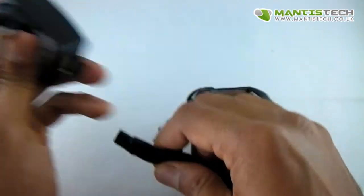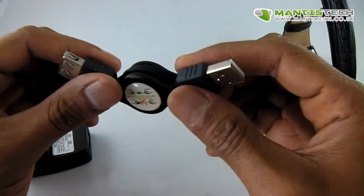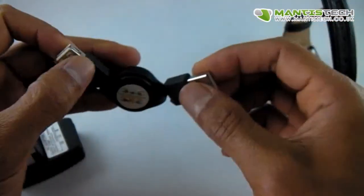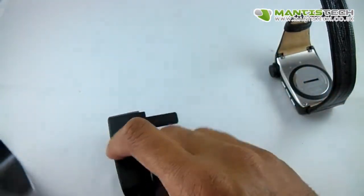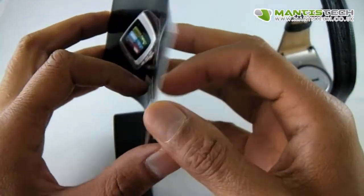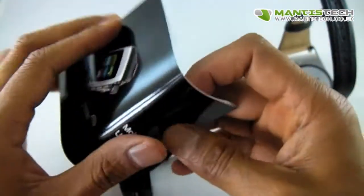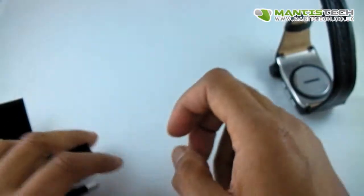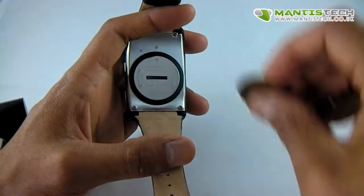It will also do data transfer as well. What does it come with? It comes with a USB extension so you can charge it on your PC, or the plug that it comes with. And finally it comes with a manual. The manual is not the best in the world but this device is pretty simple to use. Let me show you how you put your SIM card in.